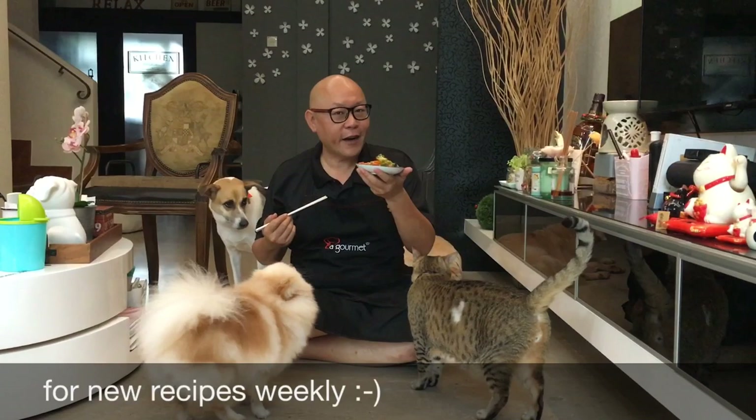Hi and welcome to Spice & Pans. Today we'll be cooking Chinese broccoli and chicken stir-fry. So let's start cooking.